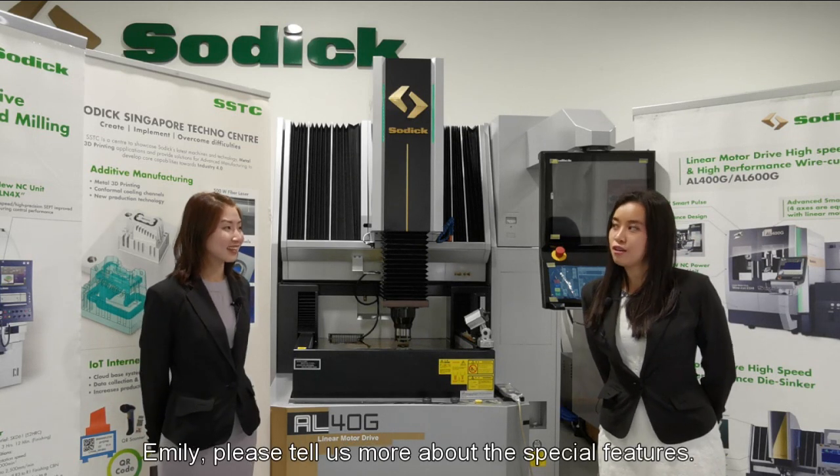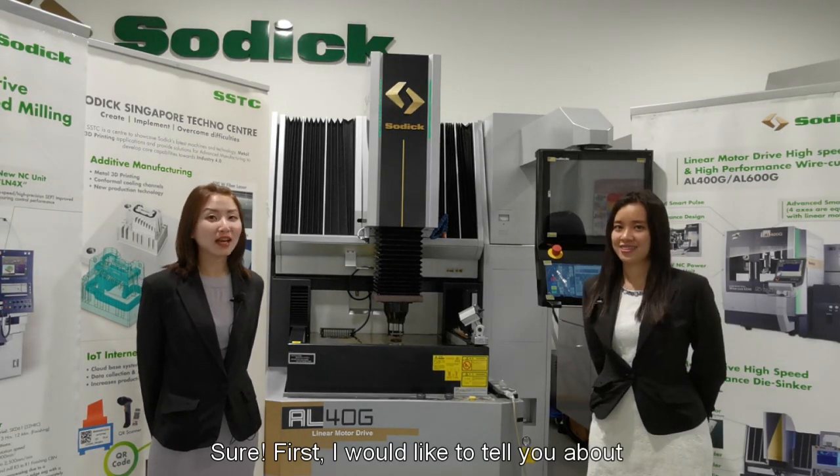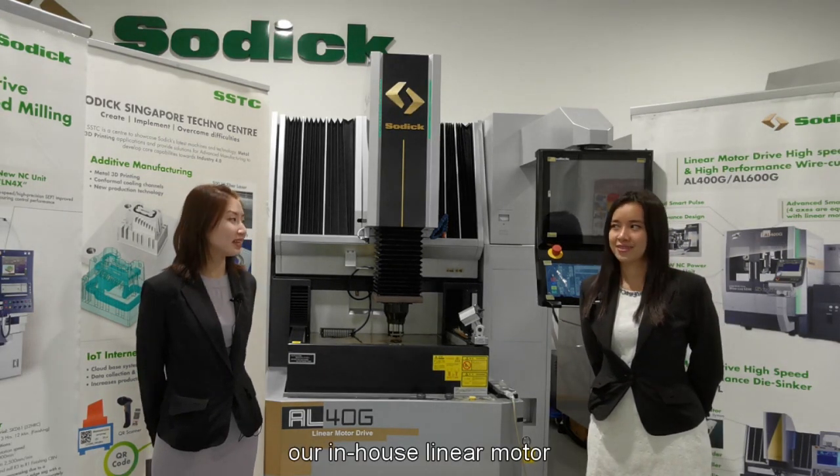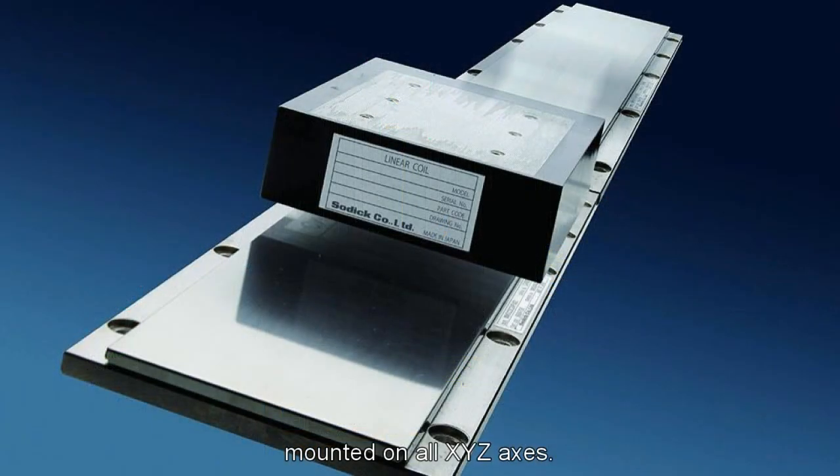Emily, please tell us more about the special features. Sure, first I would like to tell you about our in-house linear motor mounted on all XYZ axes. There are many features this linear motor could offer, but the utmost ability is to perform high-speed operation along with sharp precision and accuracy.